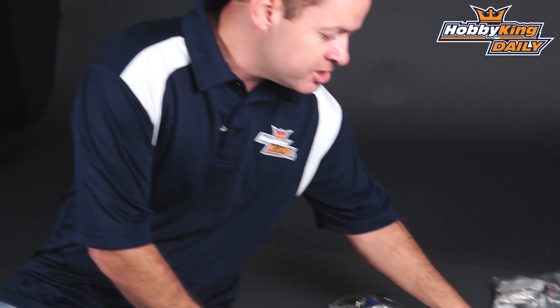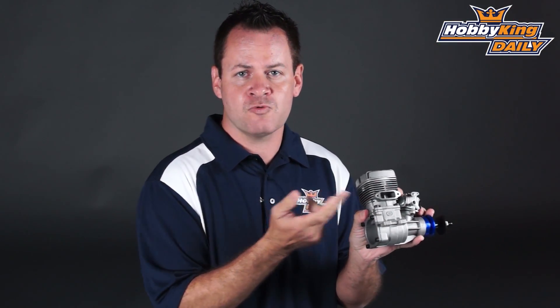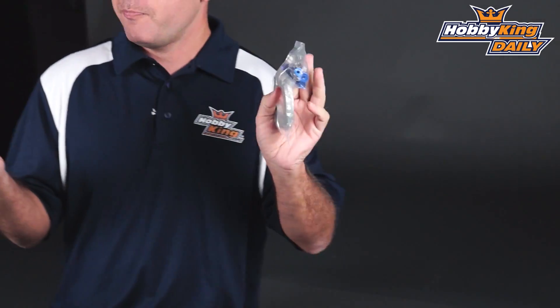The next variant in the NGH lineup is the 35cc two-stroke. We've got it in two models: the side exhaust and rear exhaust variants. Once again it comes with the same options — a changeable back plate with post mounting, or you can use standard fork mounting. It comes with CDI units and spark plug; they're pretty much ready to rock and roll.